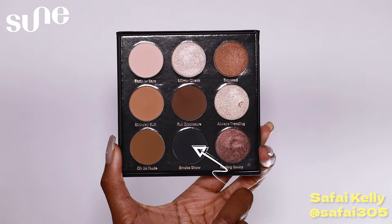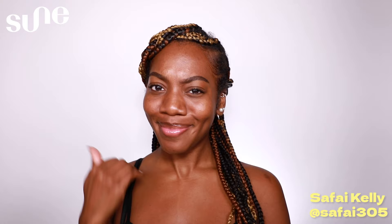Hello everyone! It's your makeup bestie here, Safiya Kelly, and we're going to be diving into a New Year's Eve glam makeup look. Let's get started!